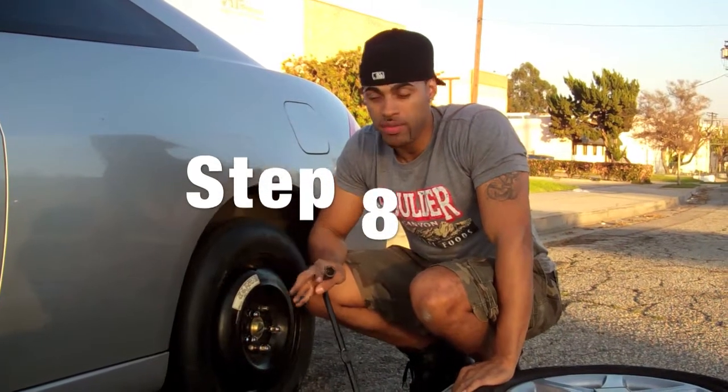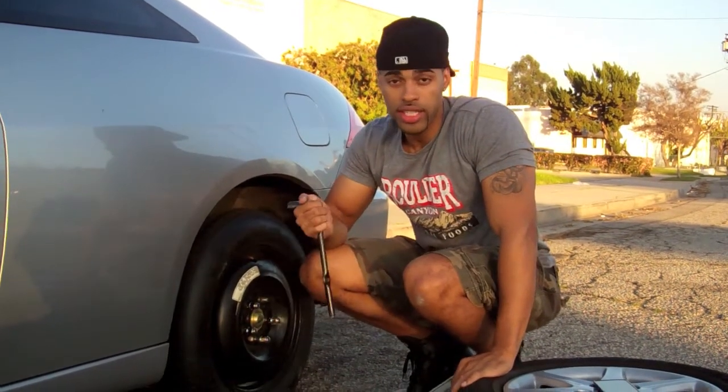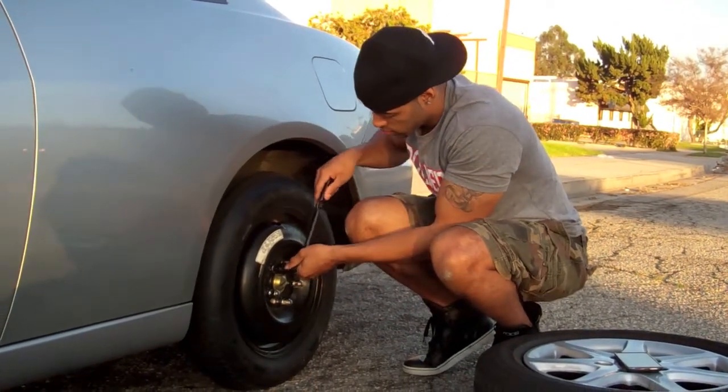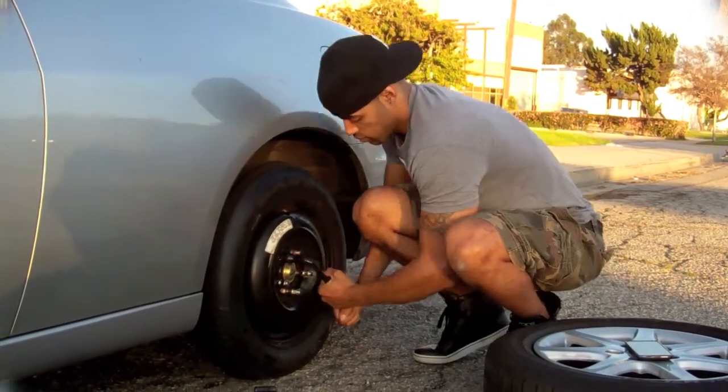Now we're on to the final step. The car is lowered — tighten it up. We're going to go clockwise this time. We've got our tire on — done and simple, that easy. Now, if you have a donut on your car, make sure you don't drive for too long or drive on the highway. It's really just a temporary fix.